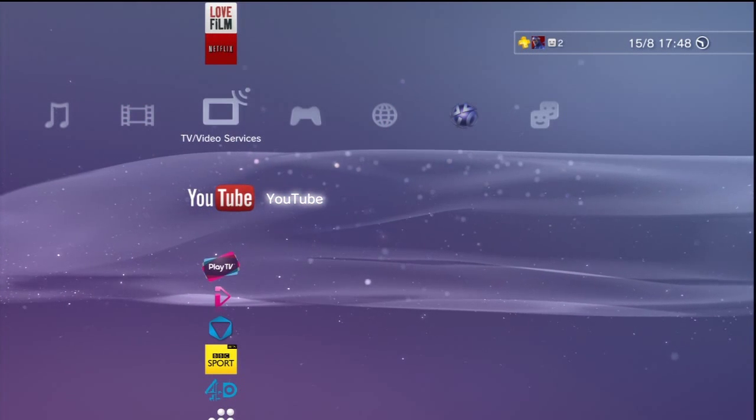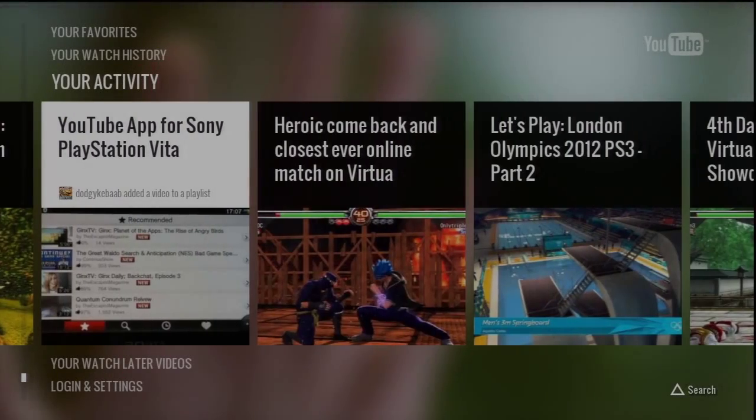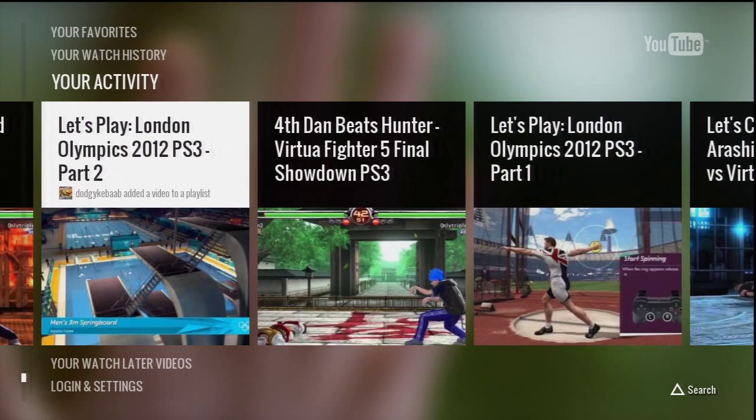Hello everyone, my name is OnlyTriple7. This is my dodgy kebab, and today we're looking at the YouTube app for the PlayStation 3, which has just come out and it's good and exciting.